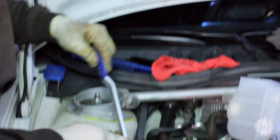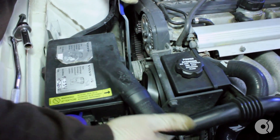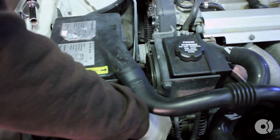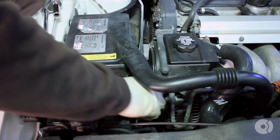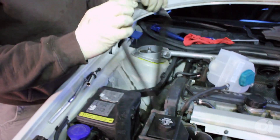Using a serpentine belt tool, release the tensioner and remove the belt, being careful not to pinch your fingers. As you can see, this belt is fairly cracked and is in need of a replacement.